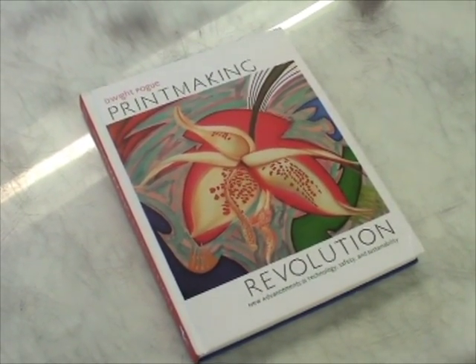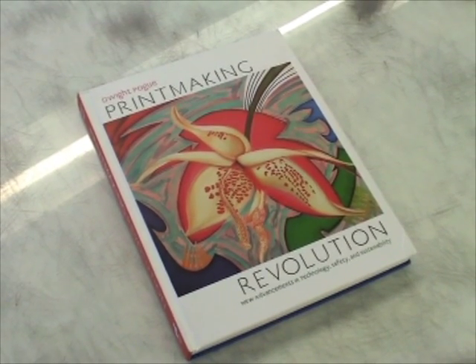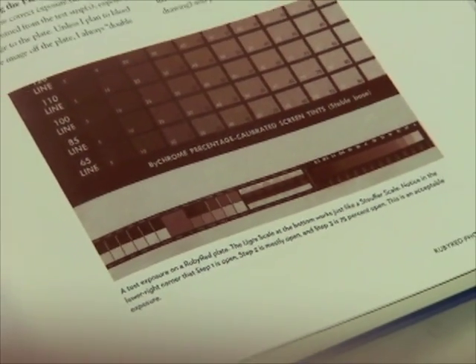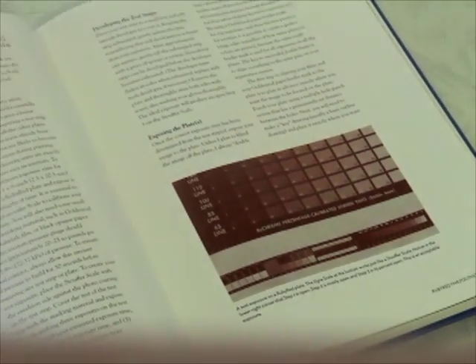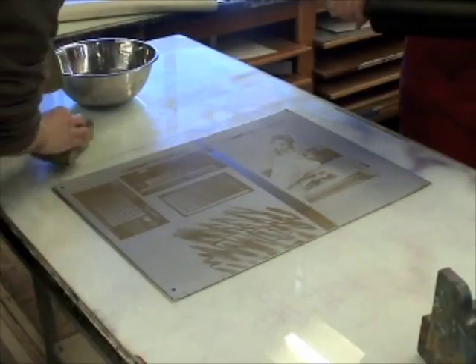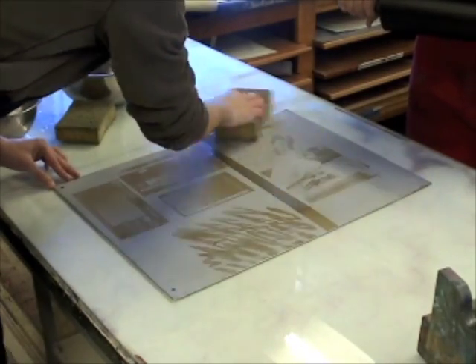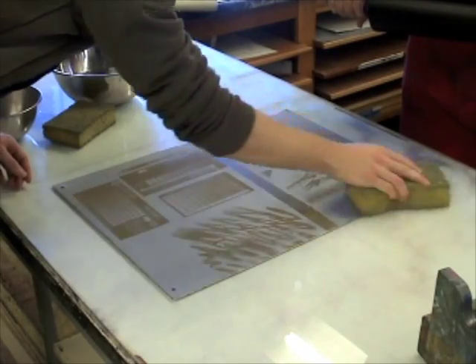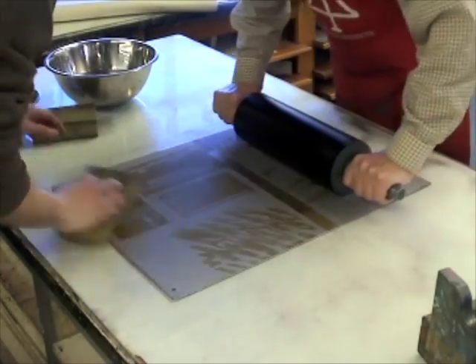Printmaking Revolution is a new studio textbook that shows how to coat and expose lithography plates for fine art printmaking. The century plate used for this demonstration was coated and exposed according to this book. We begin by inking the plate with our black ink, which is a mixture of Hanco Trophies Brown and Mallory Blue according to Printmaking Revolution.